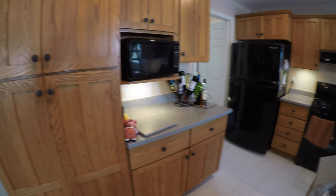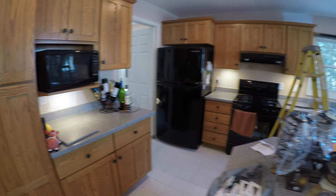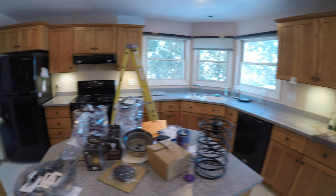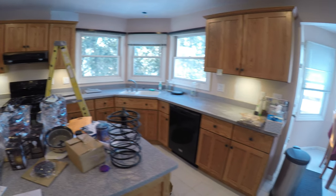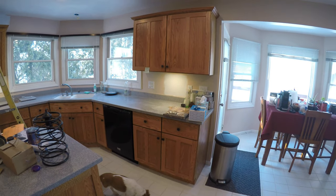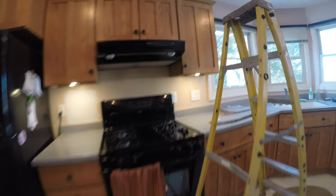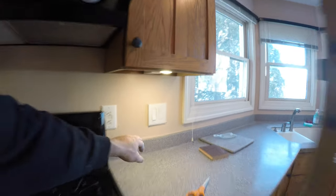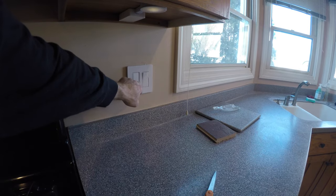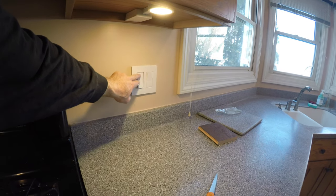Here's a final look at this under cabinet lighting job — four different lights in different parts of the kitchen, all tied together in the crawl space. The cool thing about them is that they all run off of one switch right near the sink that is on a dimmer. Thanks for checking out the project — hit me with a comment down below and I will definitely respond.